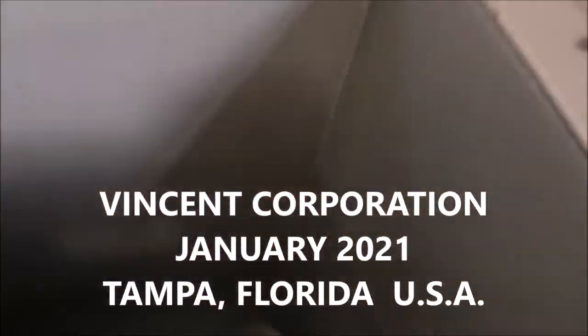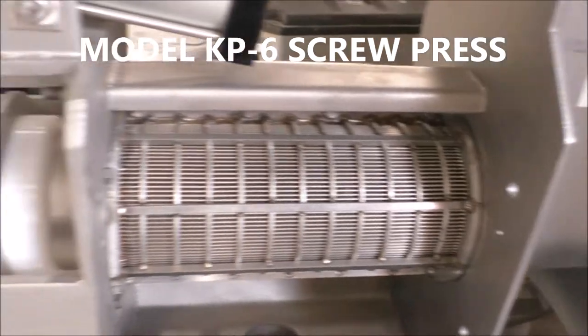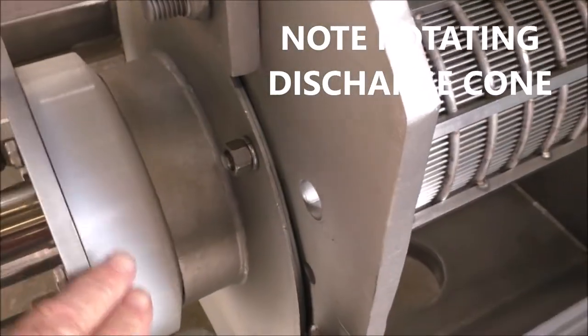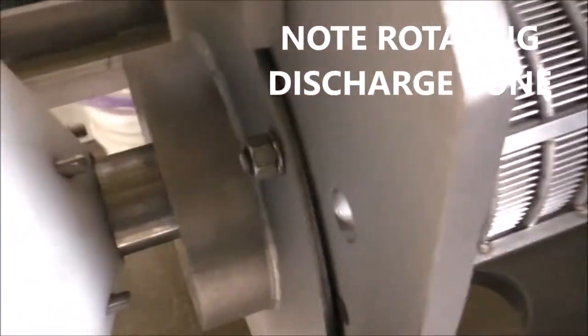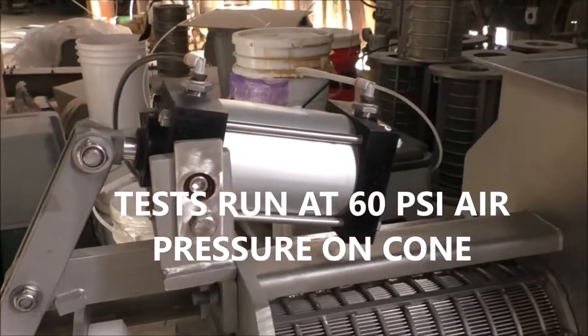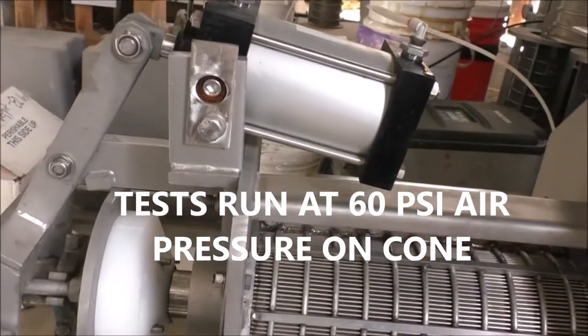We've turned the press on and this is the inlet hopper. The screen has ten thousandths of an inch slots and we have the rotating cone in operation. You can see the cone is rotating. The cone has some stripper pins on the face and it's actuated by this air cylinder. We've set it at two bar air pressure, 30 psi, for starters.